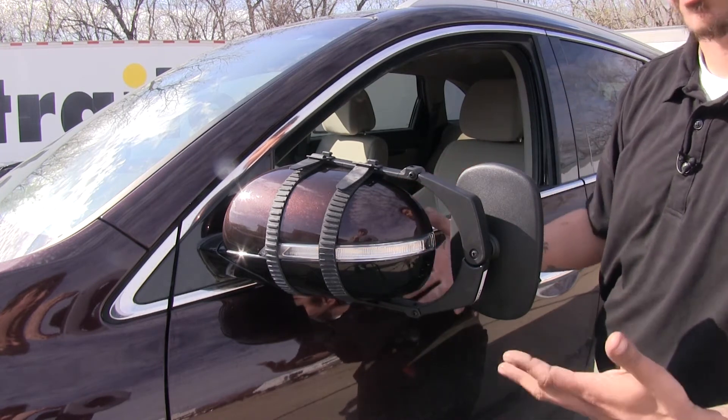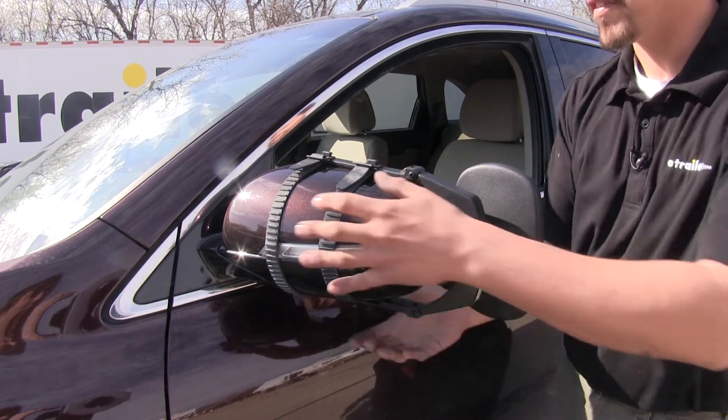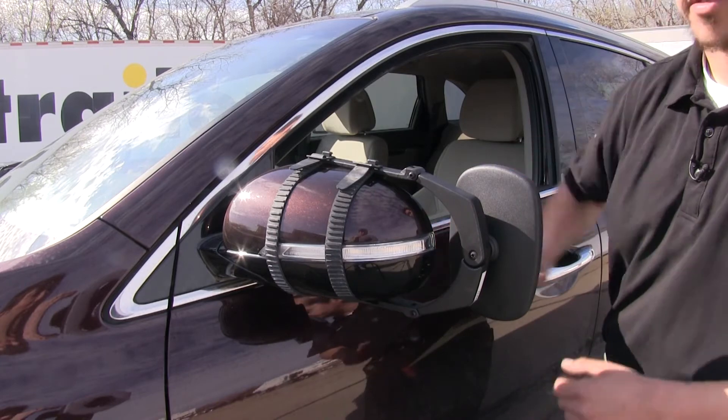The one thing we are going to lose if we leave our towing mirror on is we're not going to be able to fold our factory mirror in all the way, because it is going to make contact on the towing mirror against the door.